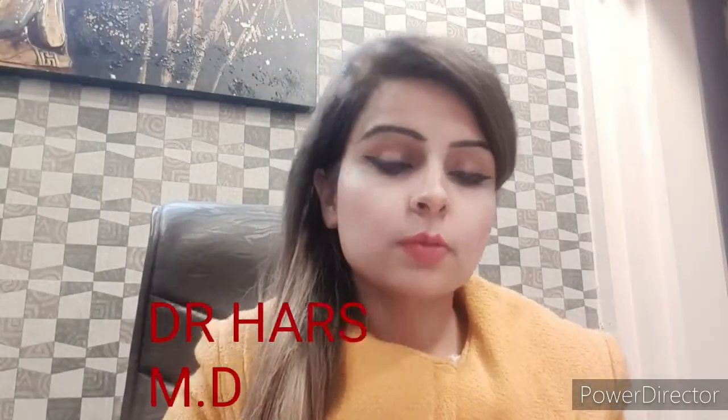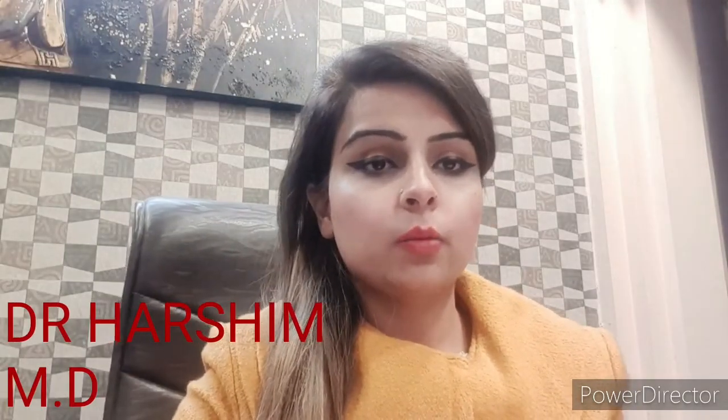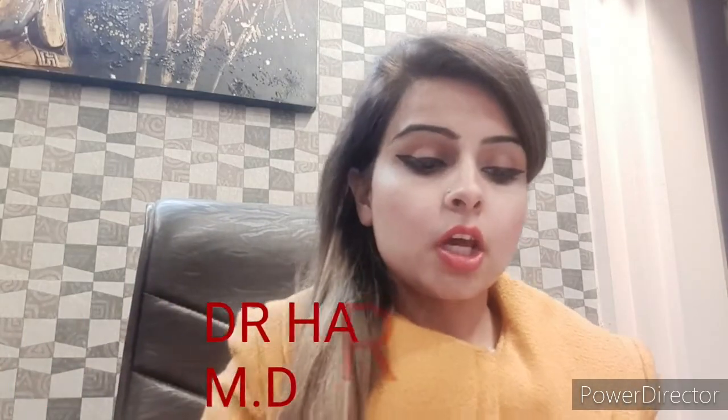Hello everyone. Today I am going to discuss this video about coronavirus. What is coronavirus? We are hearing about it. There are also viruses that have been spread in China. I was reading today that there are 105 deaths that have been recorded. What is this virus? How does it spread? What are its symptoms? How does it protect us? We will know in this video.